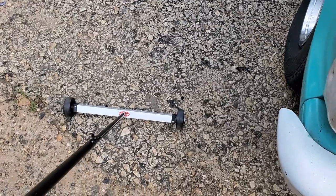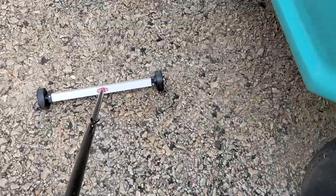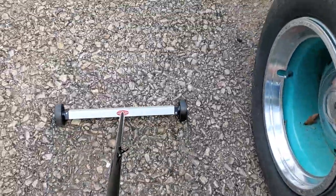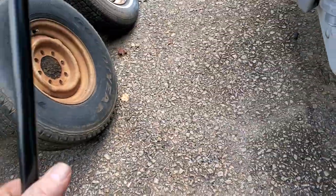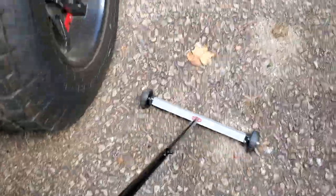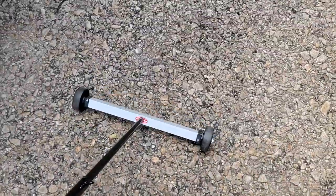This thing was on sale at Harbor Freight yesterday for like $10.50 or something like that, and I cannot believe how well this thing works around the shop yard. We've got nuts, bolts, and screws around here all the time, but I've gone about 20 feet and it's already picked up that crud. 11 bucks — tell me that doesn't save you a flat tire. Really cool.